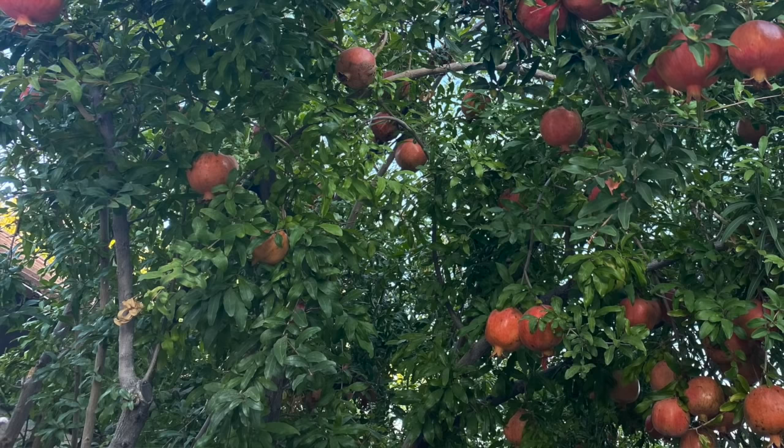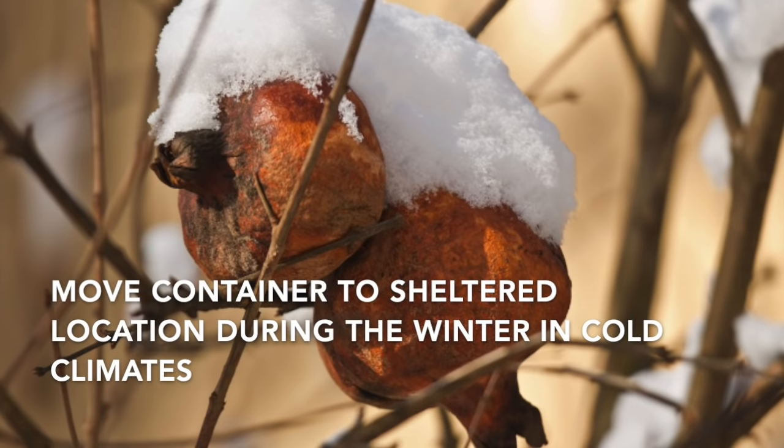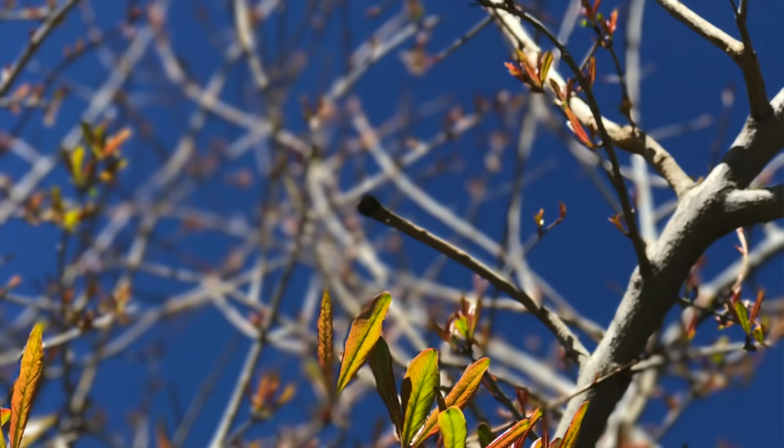If your climate gets much colder than 10 degrees in the winter, consider growing pomegranates in a container or looking for an especially hardy variety. If you have an unusually cold winter and temperatures drop way below 10 degrees and your pomegranate tree is not leafing out in spring, that frost may have killed it. Give the tree some time, wait and see if any branches leaf out, and then remove the wood that has died, leaving the branches that didn't have any frost damage.